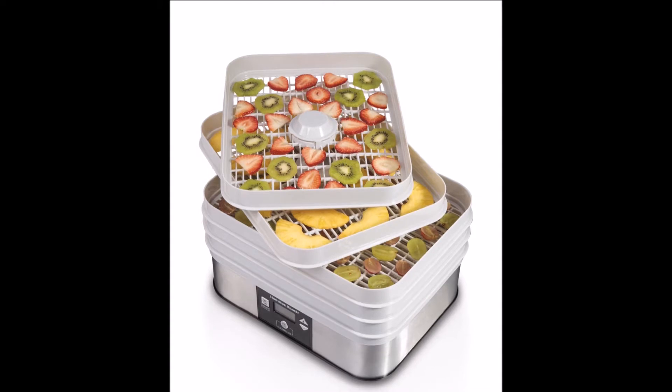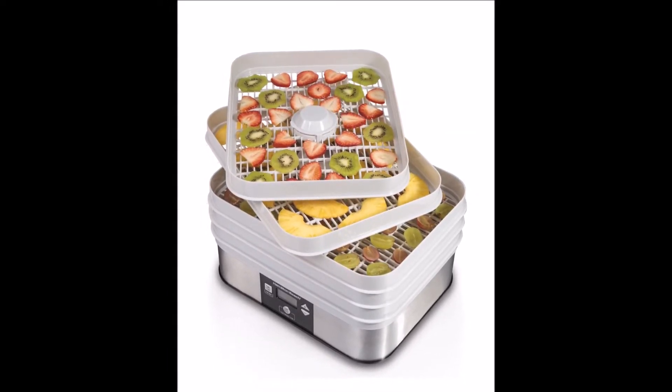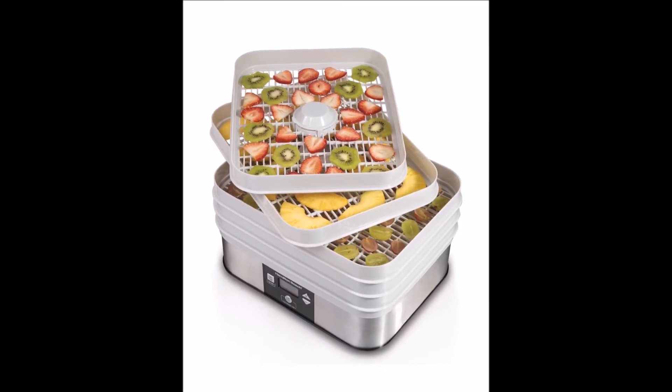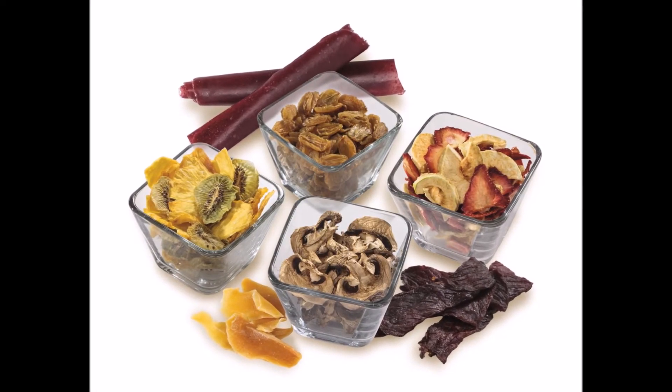Unlike other units in this price range, this model gives you more control over the drying process. You can set the temperature through a digital panel from 100 to 160 degrees Fahrenheit, in steps of 5 degrees. This makes fine-tuning possible and provides better results.